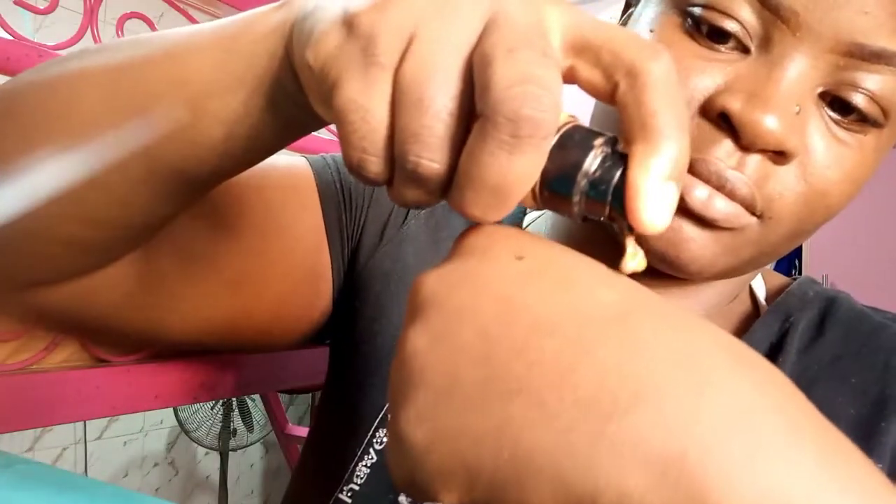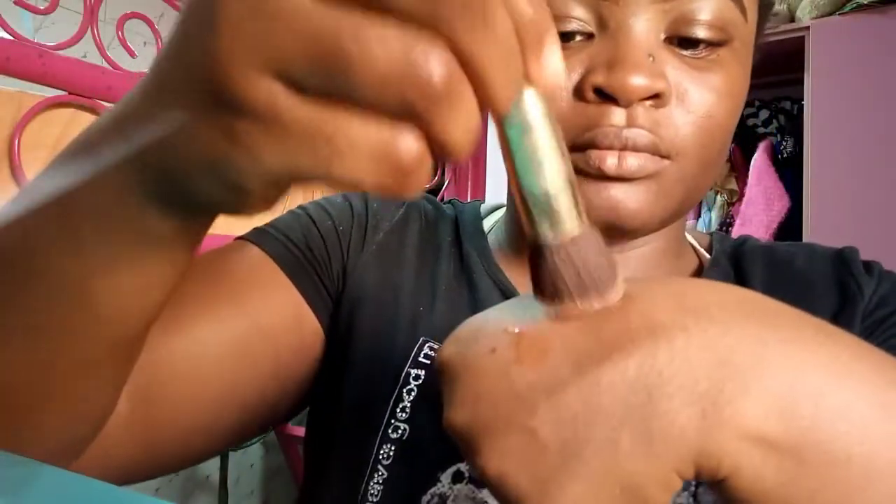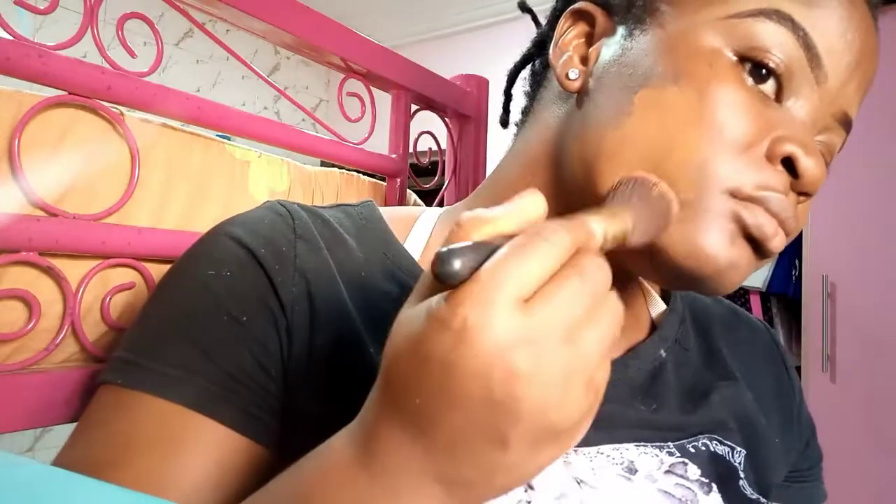Since the foundation is said to be for combination to oily skin, we need to see how true that is. I'm applying a few pumps of the foundation on my hand and I like the consistency — it's not too thick, not too liquidy, just easy enough to work with.